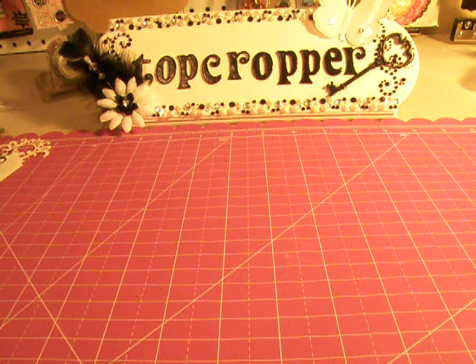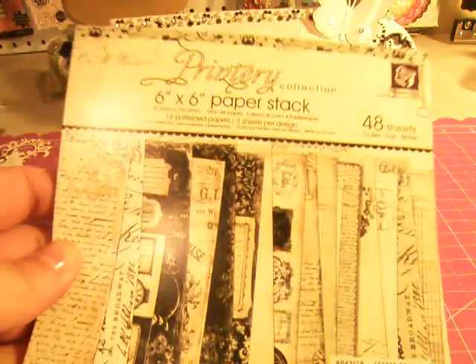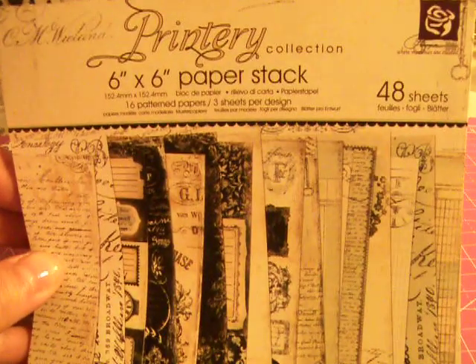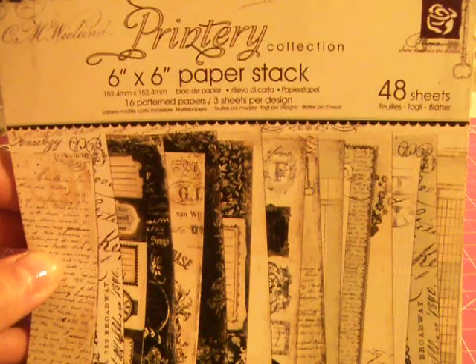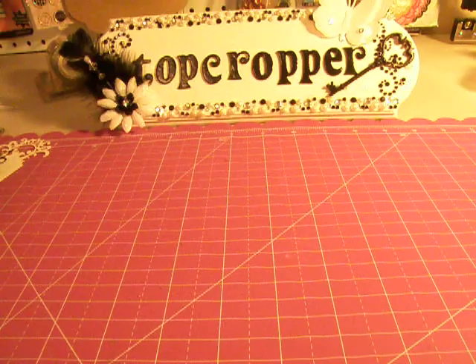Hi ladies, this is Tina and I have a mini album kit for sale today. This is from the Prima Printery collection. It's a 6x6 mini album and this paper is absolutely gorgeous.